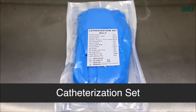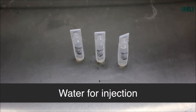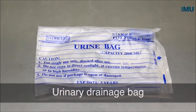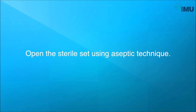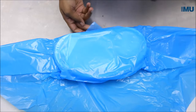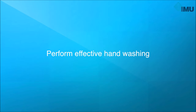To perform this procedure, you will need a catheterization set. Open the sterile pack using aseptic technique.